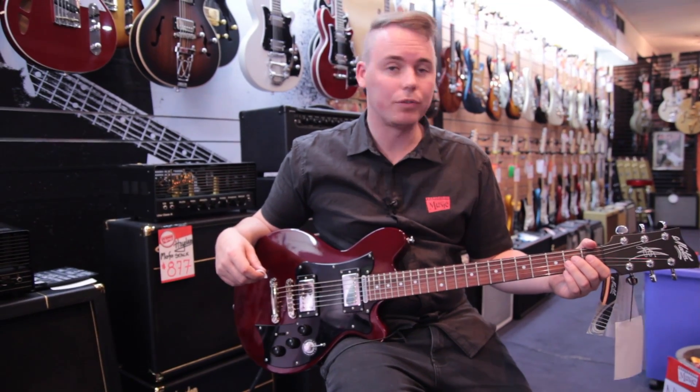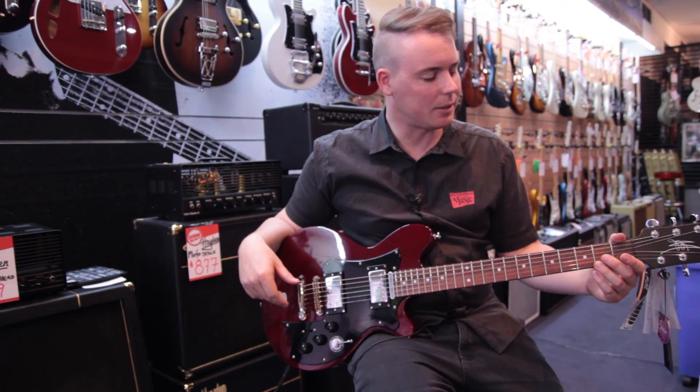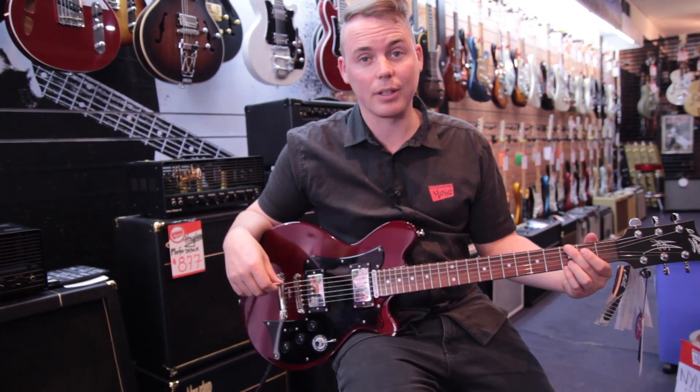Really good for rock and that sort of thing. Of course not limited to that — it's very versatile. You can play pretty much anything on it, but it definitely rocks where it's going.